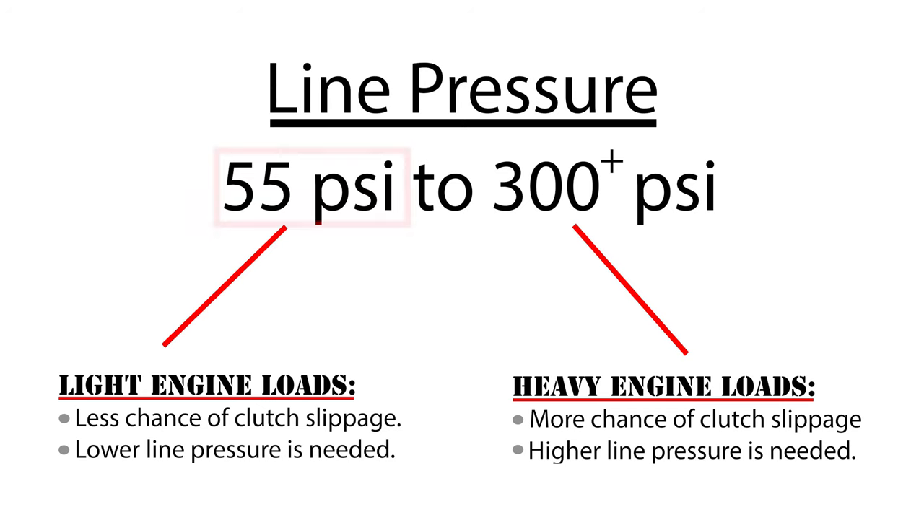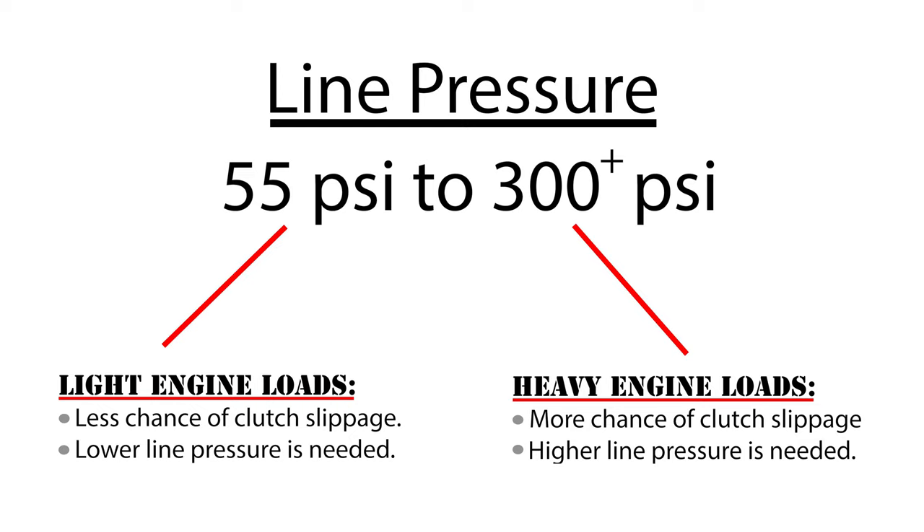We also learned how the PR valve is able to regulate a baseline pressure of right around 55 psi. In part two of this series — this video — we're going to learn how the pressure regulator valve is able to regulate a line pressure of over 300 psi. If you haven't done so already, make sure you watch part one; you can find a shortcut in the video card or the description below.